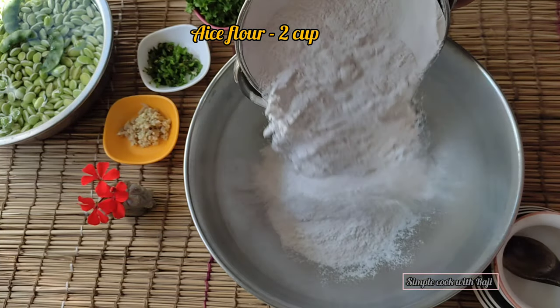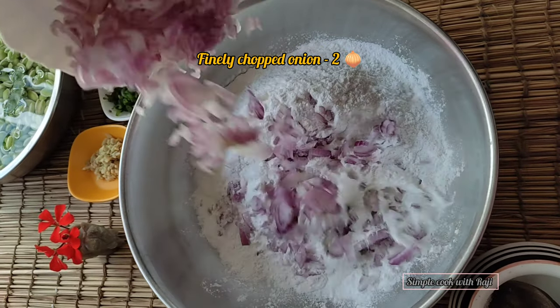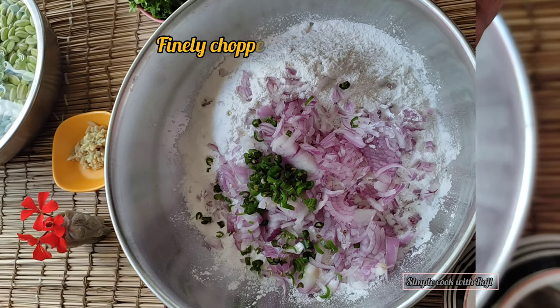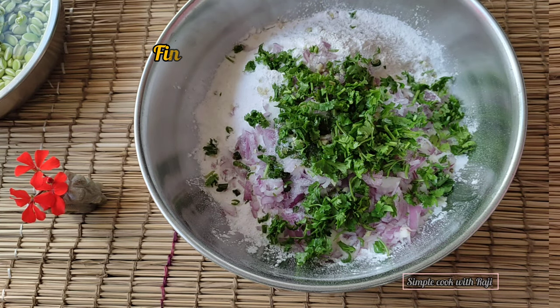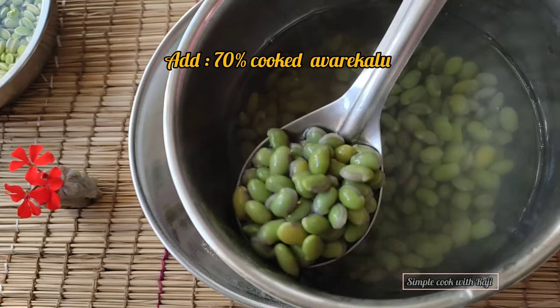I have to mix the bread and add the bread. Let's mix the bread and mix it up with a little of the bread.